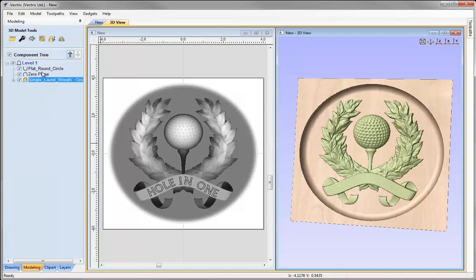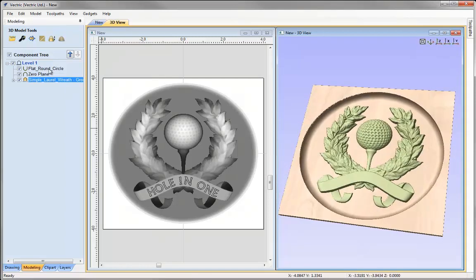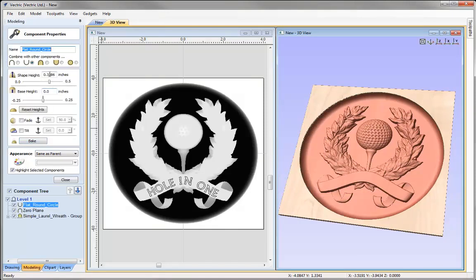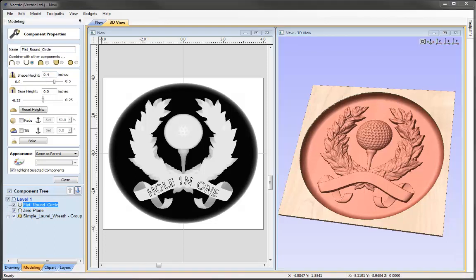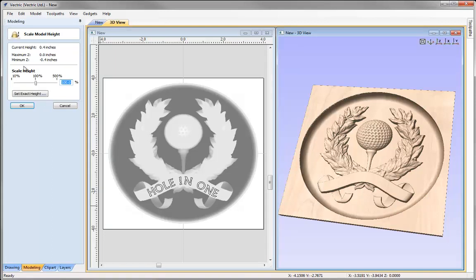We need to make sure our dish is going to be more than 0.35. Looking down the axis, the model appears to be coming over the modelling plane. Going to the dish shape properties, we can see it's at 0.33 — we need to increase this to more than 0.35. I'll set the shape height to 0.4, which is larger than the 0.35 of the golf award model. Closing that down and going back into scale Z height of the model, we can see a current height of 0.4 and the maximum Z is at zero. Everything is sat within the zero plane — it's sat in the dish.